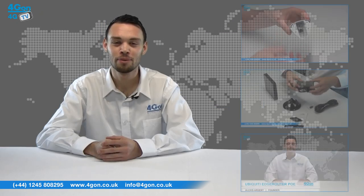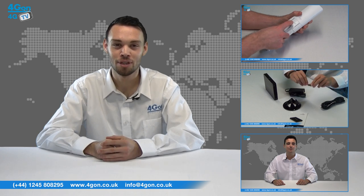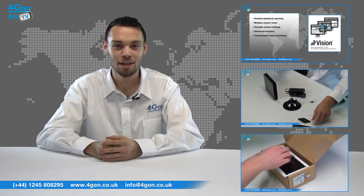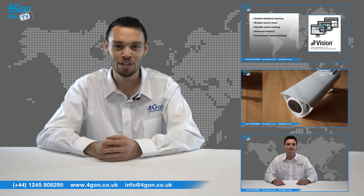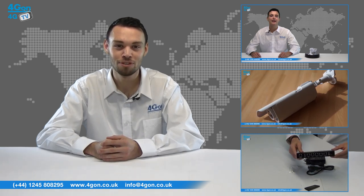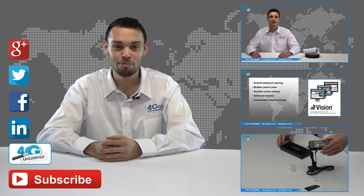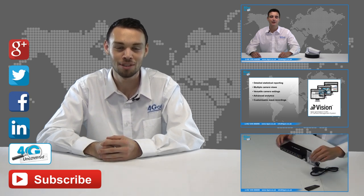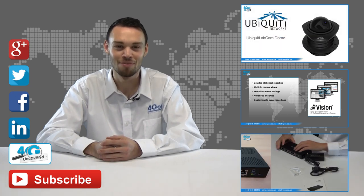So that was our review of the Ubiquiti Air Router and Air Router HP. Visit www.4gon.co.uk for the best selection of wireless products, excellent reseller pricing, next day delivery and worldwide shipping. Give us a call for pre-sales advice or with any questions you have and our team will be happy to help. Click the links on the screen to see more of our reviews, and don't forget to like this video and subscribe to our channel. If you want more information on this product and many others, visit 4G Uncovered or follow us on Google+, Twitter, Facebook and LinkedIn. Thanks for watching and we'll see you next time on 4G TV.